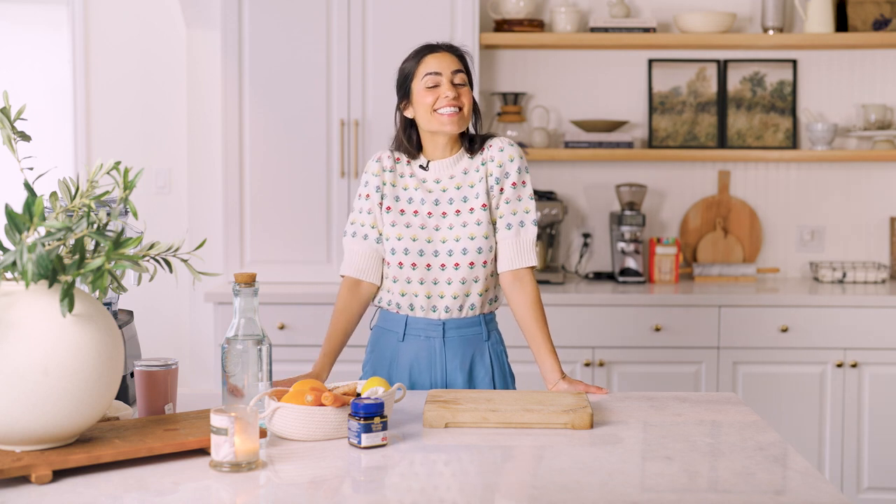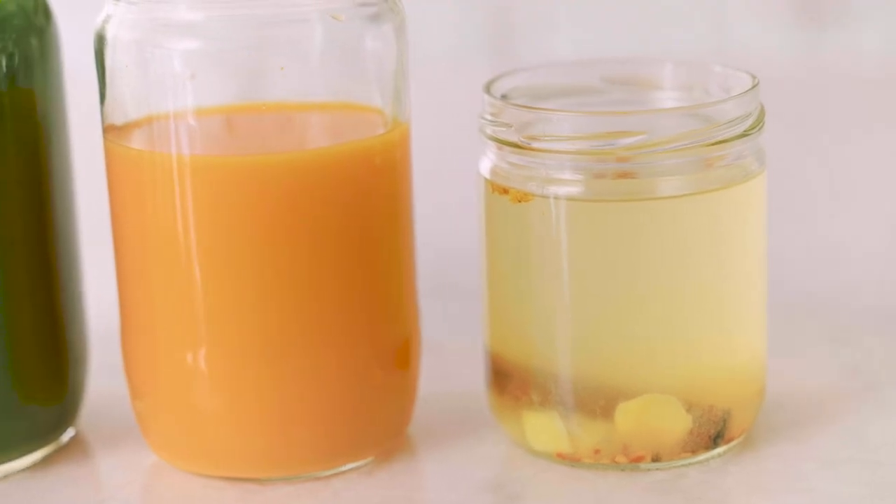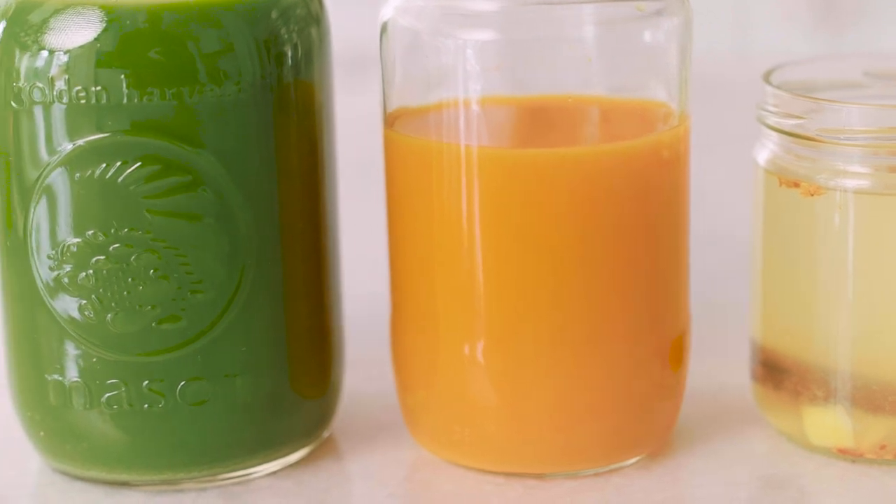Hi everyone, welcome back! We are filming season three of Vegan Afternoons with Two Spoons, and I am so excited to be bringing season three to you. Today we are starting with my three wellness juices: one to boost immunity, one to boost metabolism, and a detox juice. These juices are not only effective but really tasty, which I find is pretty rare when we're looking at those detox shots or immunity boost shots — usually they taste like crap and no one wants to drink them.